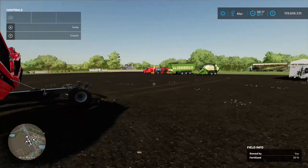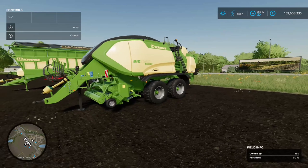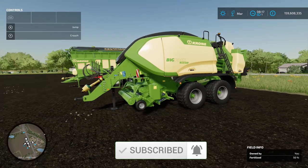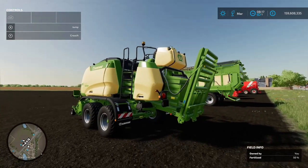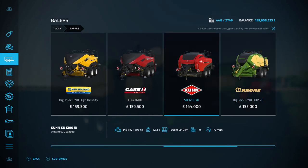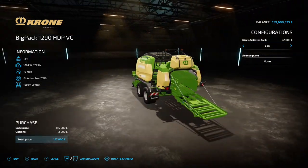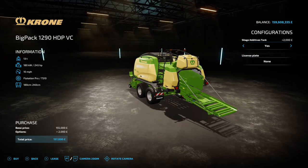Once you've done your mowing you can get the Krone Big Pack 1290 HDP VC, which is a square baler with an optional additive tank. You'll find this under Balers - it's 155 grand standard and adding the tank is an extra two grand.